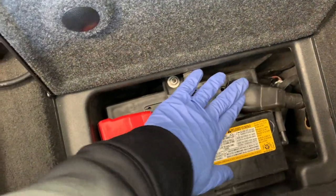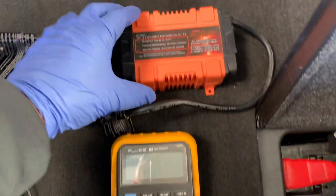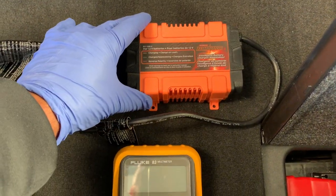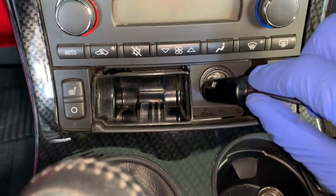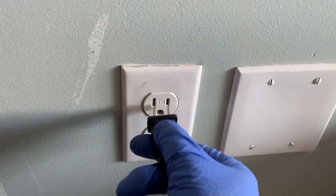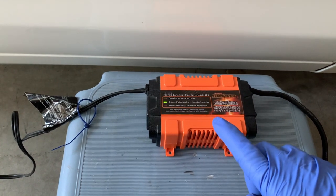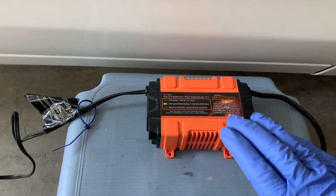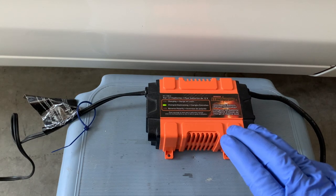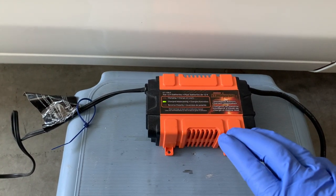Now that I know my battery isn't losing any voltage, let's go ahead and plug in the battery tender, which is relatively easy. First, you'll want to start off by plugging it into the cigarette lighter or power port, and then into your electrical outlet. The charger converts the electricity into power that can be stored in your car battery. Also, make sure that it's in a ventilated area and don't put a case over it. So just set it and forget it.